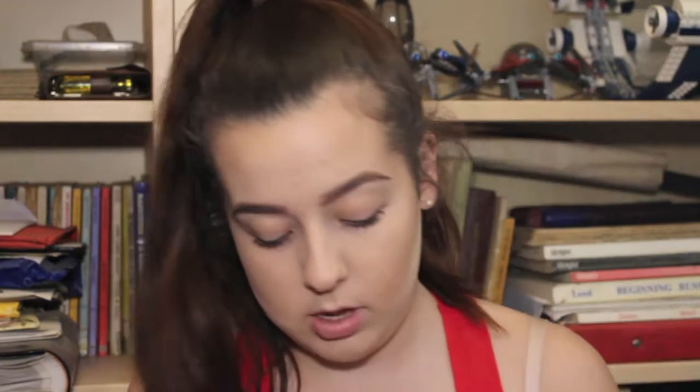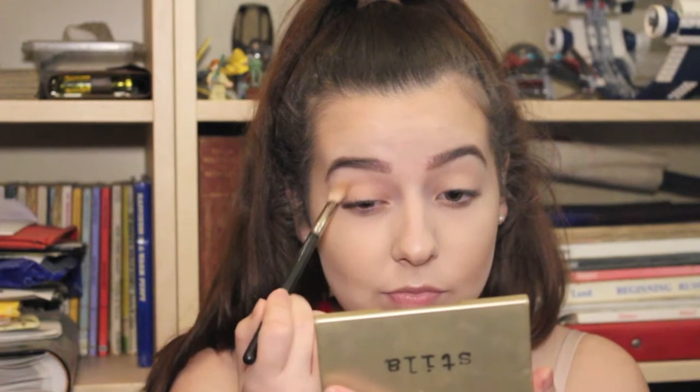Going in with an eye primer because you want your eye makeup to last the night — using the Air Patrol. Then setting that with a pink contour shade from the Kat Von D Shade and Light palette, just dusting it over. Going in with the Naked palette by Urban Decay, using the shade Naked all over the lid up to the crease.